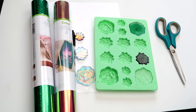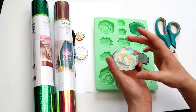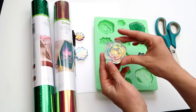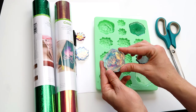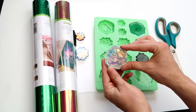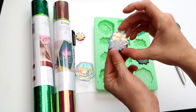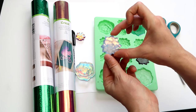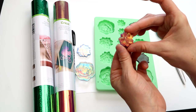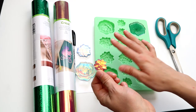Hey everybody! In today's video I'm going to be making succulents with holographic vinyl in the background. I really love this type of thing and working with holographic vinyl because the results are just so beautiful - they have so much depth and color to them. There's a bigger one, a smaller opalescent white one, and a yellowish-reddish one, which I'll break down in a second.